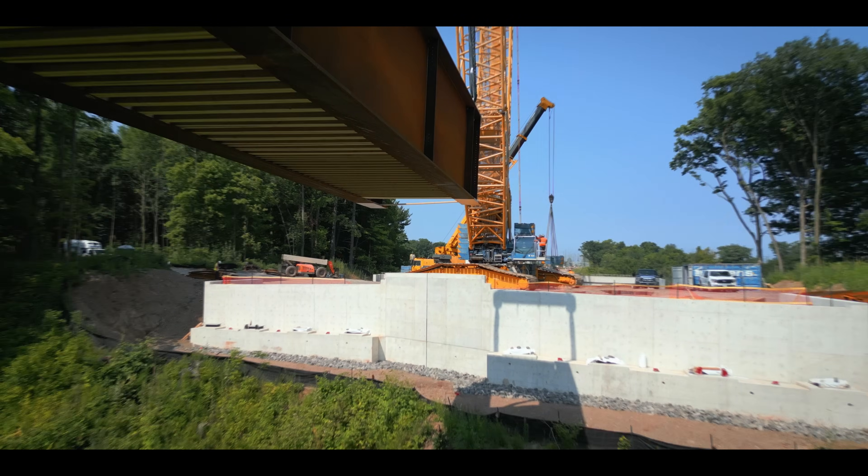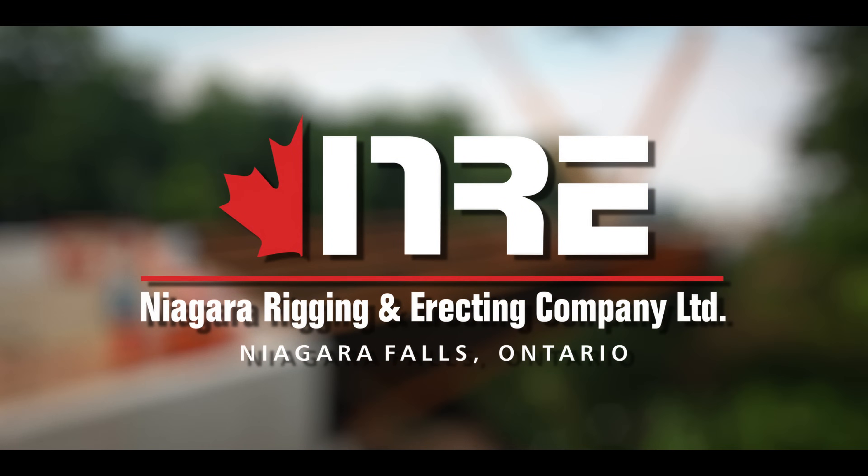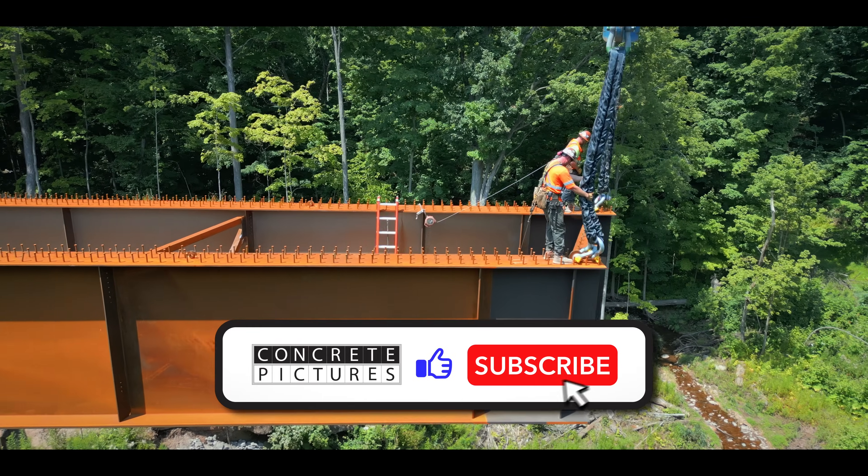Have you ever wondered how a new bridge is assembled? Niagara Rigging and Erecting are about to give a textbook lesson. But before we get into the action, don't forget to drop a like and subscribe.